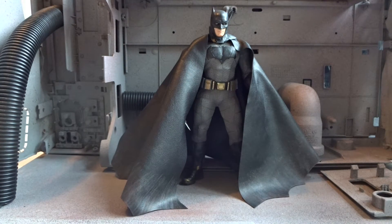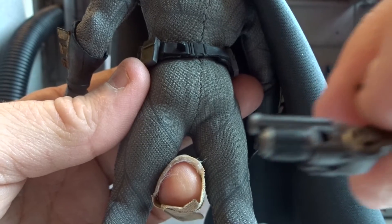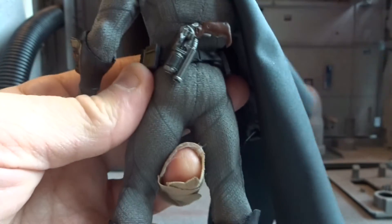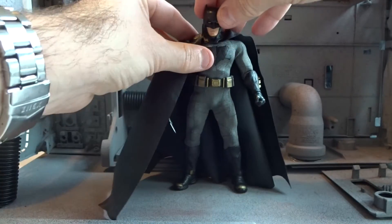The gun itself can be stored on the figure. There is a peg hole in the gun and it pegs easily onto the utility belt, so Batman can carry his gun on the back.